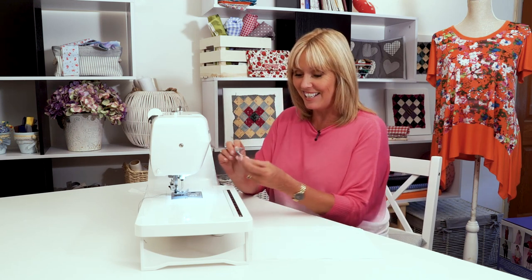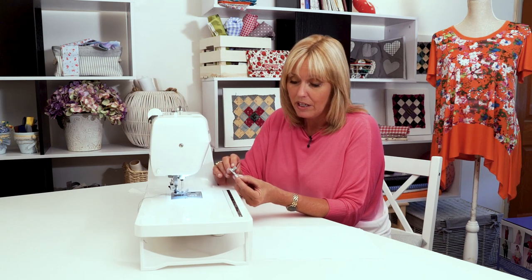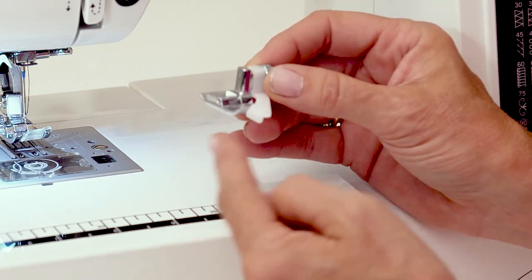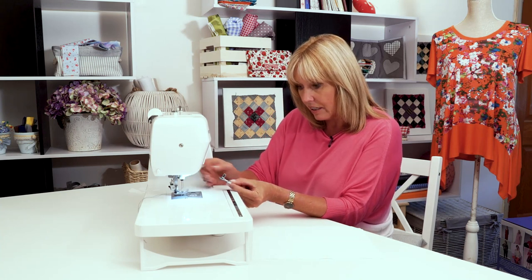I suggest you have a play first. Take a scrap of the same kind of fabric you're working with and make sure your buttonhole foot is adjusted so that you get the minimal amount of stitches. This is your buttonhole foot and it's adjustable — there's a plastic bar on the side where you're going to put the fold of your fabric up against.